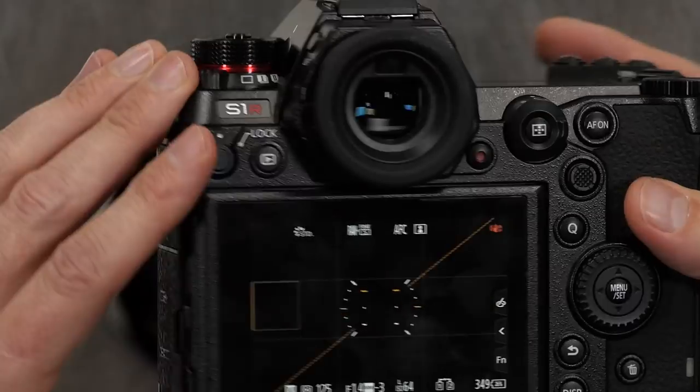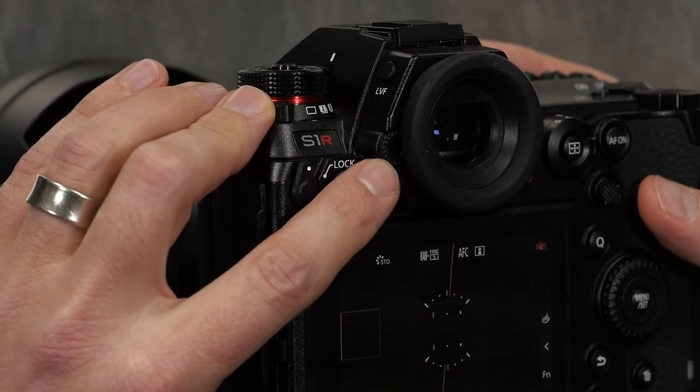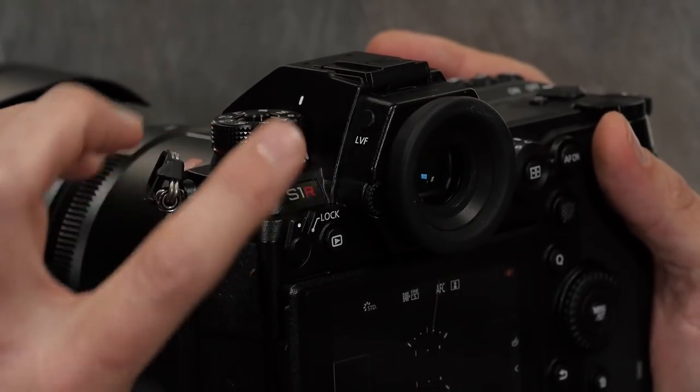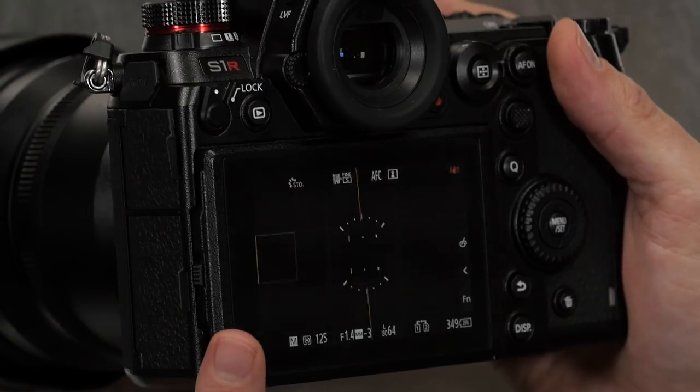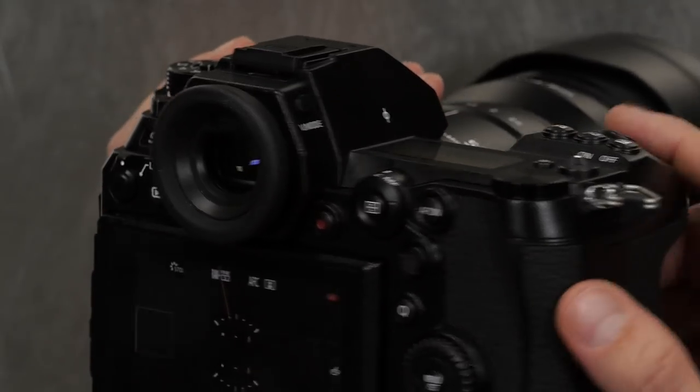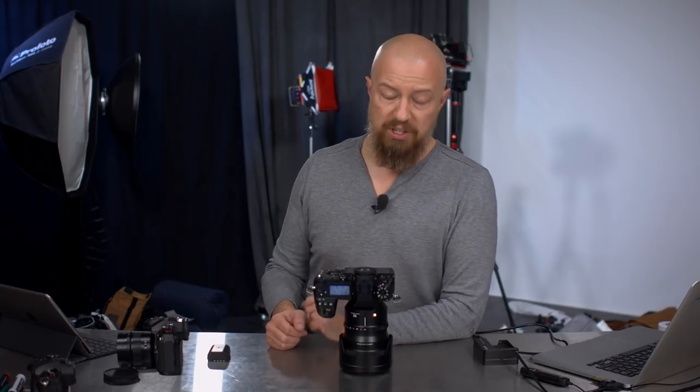You have your diopter adjustment here — if you're wearing eyeglasses you can adjust that. There's the LVF button that toggles between the live viewfinder, the LCD, or auto mode so it switches back and forth automatically. Just like on the G9, you have the V mode that zooms in and out of the viewfinder. When looking through it you have a huge field of view — bigger, brighter, and higher resolution than anything in any Lumix camera ever before. You can zoom it out to make it smaller so that if you're wearing eyeglasses and your eyes are farther from the frame you can still see everything. That feature was introduced on the G9 and it's great to see it here as well.